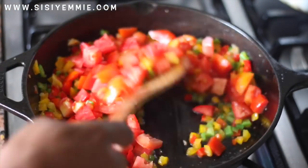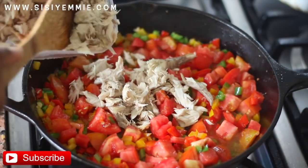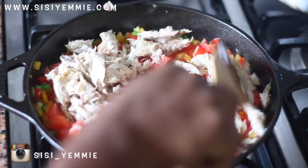I'm going to be adding some tomatoes now. Make sure you don't add the water from the tomatoes. Then we're going to add our smoked deboned mackerel fish.